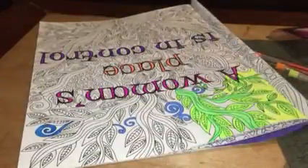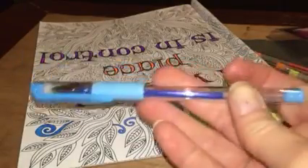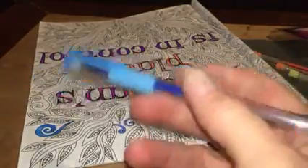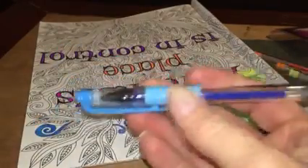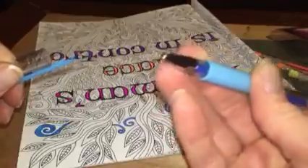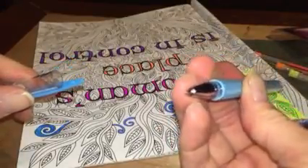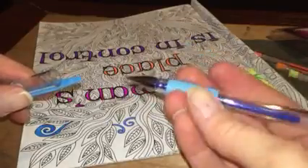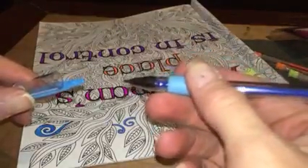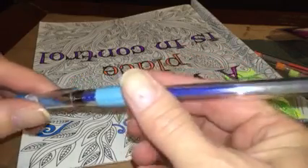Each one of the pens comes with a nice cap on it to keep it secure and to keep the gel from drying up inside. They're easy to hold, easy to use, easy to grip, and the pens come off nice and easily. The tip of the pen is very nice and smooth — it's metal on the tip and then plastic, and each one has a nice grip so it doesn't hurt or indent your hands.